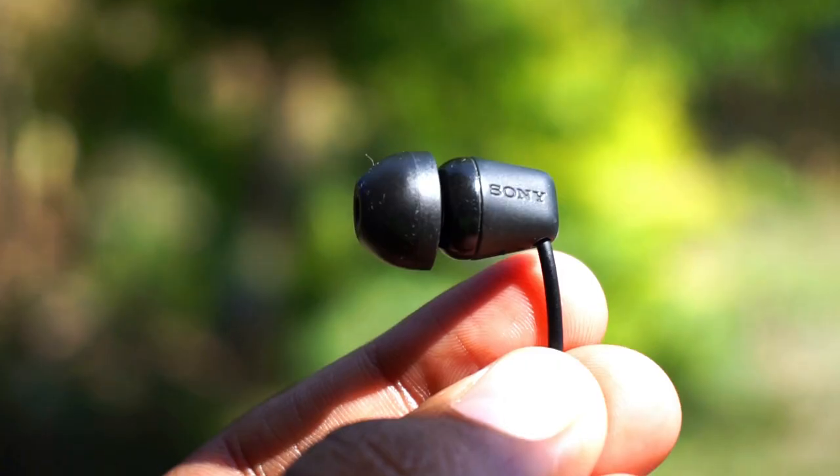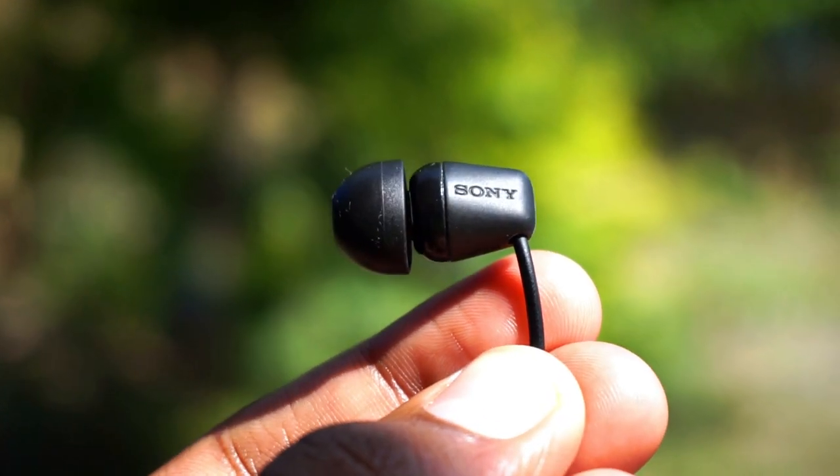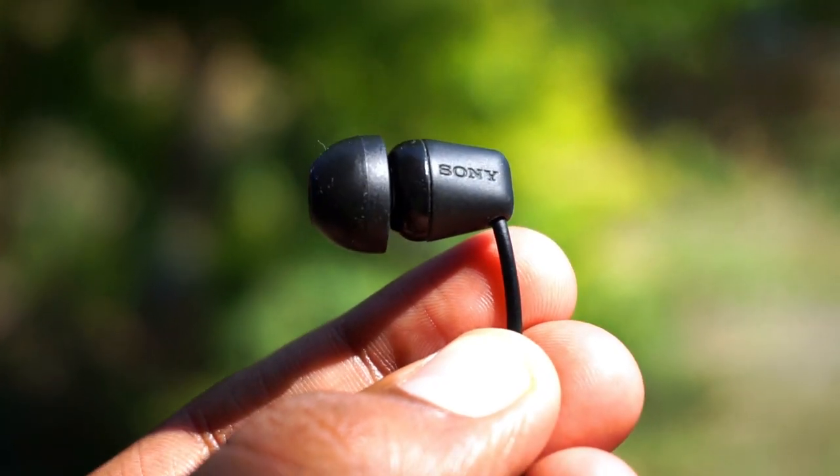The magnets are so weak that if you just wobble around a little, they will already be unlocked. So that was the unboxing and review of the Sony WI-C200. Thank you so much for watching — I really appreciate it. If you have any doubts or questions, just comment down below and I promise I will answer those.